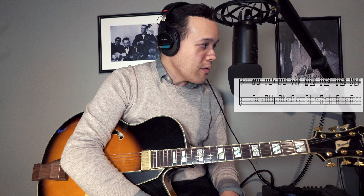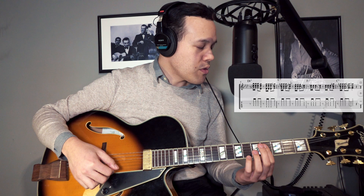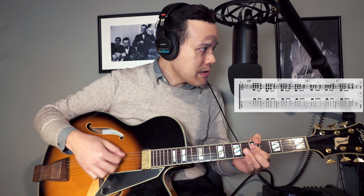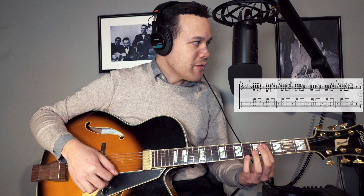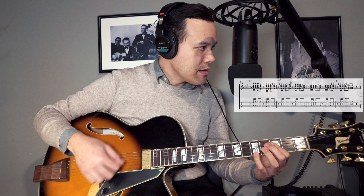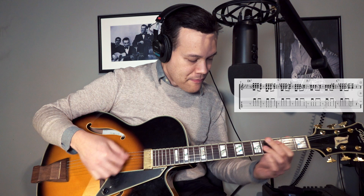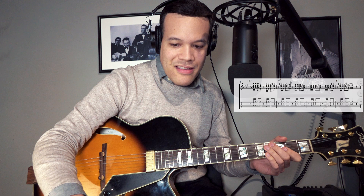Now we're at the final four bars of the first chorus, bars 9 to 12. So we're on this Ab, and then he plays bars 3 and 4. Pretty amazing actually — I would never think to do this, especially the last chord. So first it's just Db7, and let me play it with the backing track. Let me play it one more time.